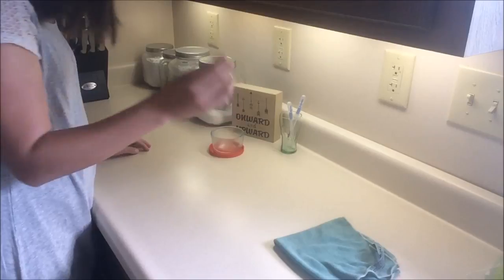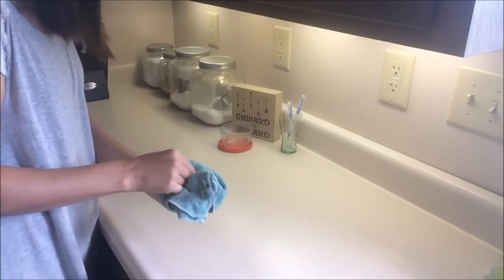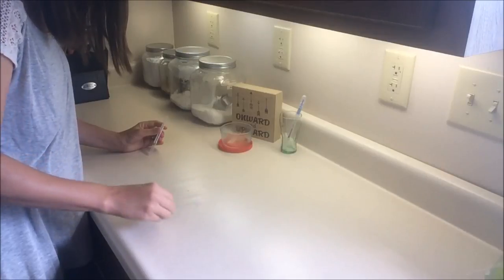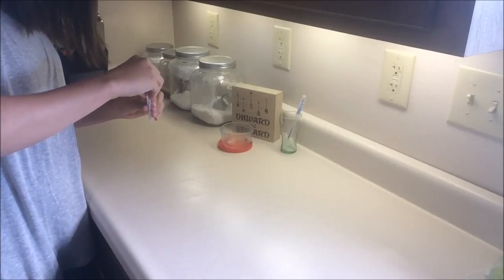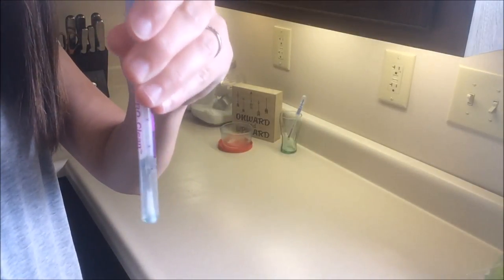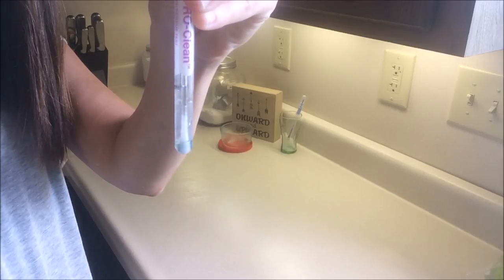The first thing I want to show you is Norwex's backbone, the Envirocloth. We're going to test it against raw chicken on our kitchen countertop. I just wiped a piece of raw chicken on our countertop. I'll now use a test strip used by professional test kitchens to make sure they are keeping things clean. We will swipe the dirty countertop with the raw chicken on it. A purple test means a dirty test or a test that has found protein. All living organisms, including bacteria, contain protein, so if we have found protein on our countertop, we can be reasonably certain that we have found bacteria. Just a moment for the results.